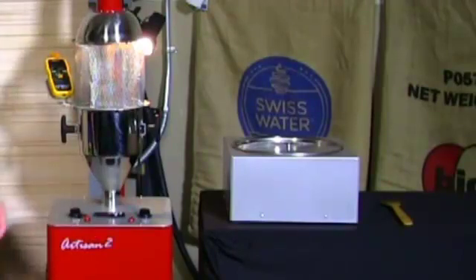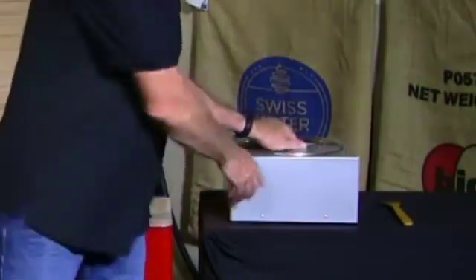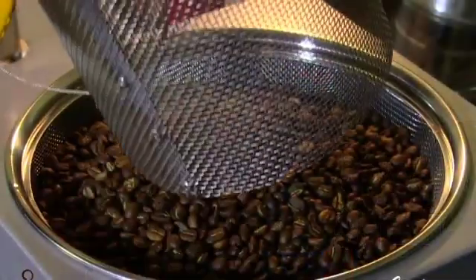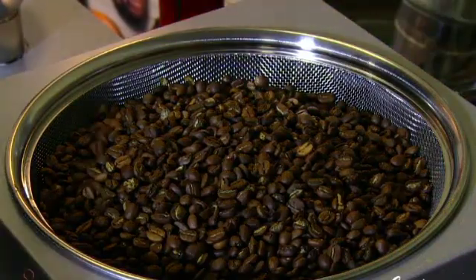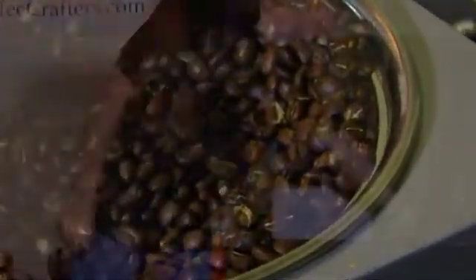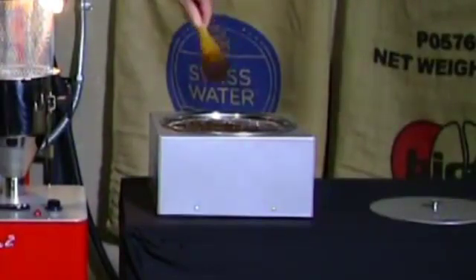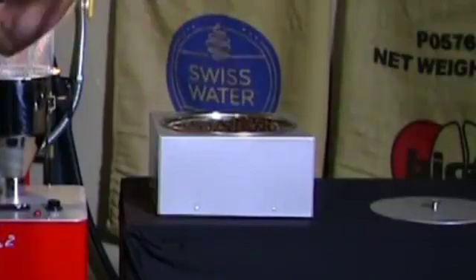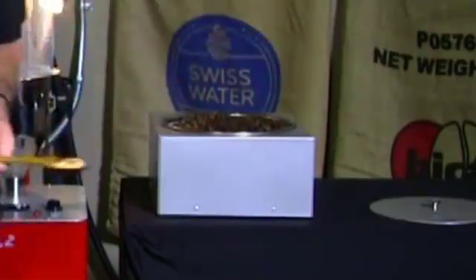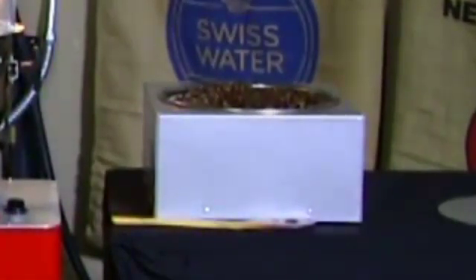We're at 440 degrees so we're going to cool the beans. First we turn off the heat switch, turn the chimney aside, then pull the lid off the cooler. If we're roasting back to back we'd throw the next batch in and be roasting while we finish cooling. One thing that works really well is to push the beans out toward the edge of the cooler so you're covering all of the stainless steel mesh. That was probably an 11-minute roast — we just roasted a two and a half pound batch of coffee. That's it — we hope you enjoyed the demonstration.